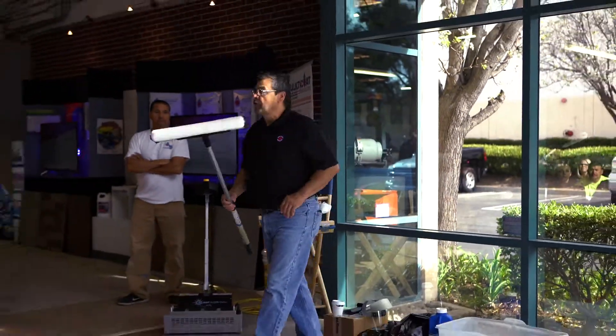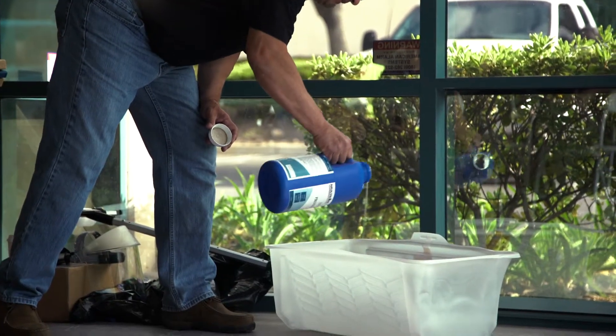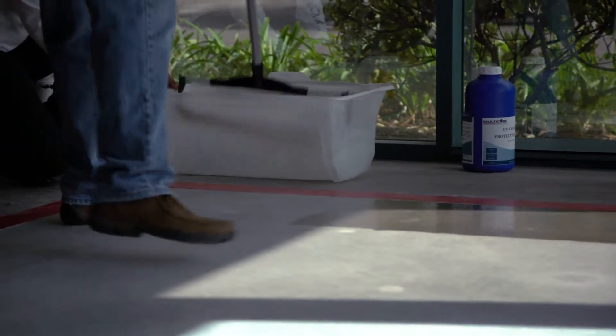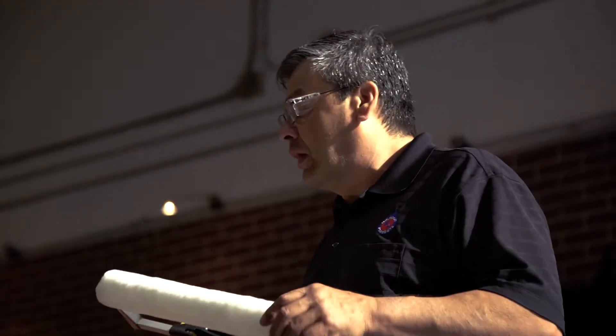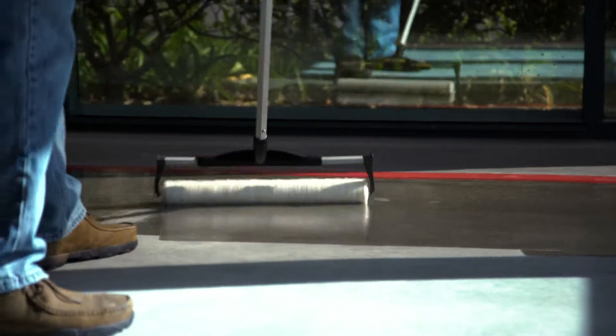Application method is dip and roll. I have a good quality, non-shed, 3/8 snap roller. It really depends — after yesterday we saw that there were a few dips in the concrete. I probably could have gotten away with a quarter inch, or I could use a half inch if needed. It really just depends on the surface profile, but 3/8 seems to be right in the middle and does a really good job of applying it.